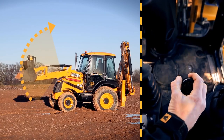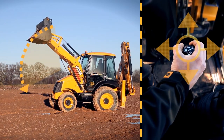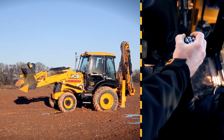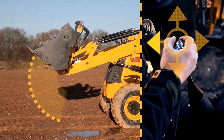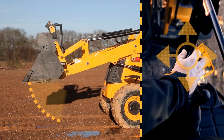Pull the lever back to raise the loader arms. Pushing the lever forward will lower the loader arms. Moving the lever to the left will crowd the 6-in-1, and moving the lever to the right will dump or empty the 6-in-1.